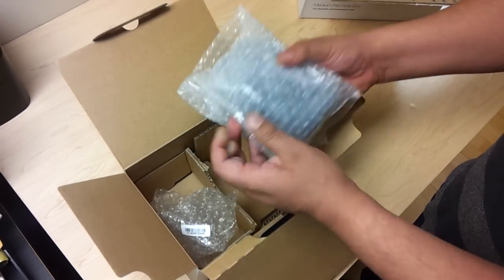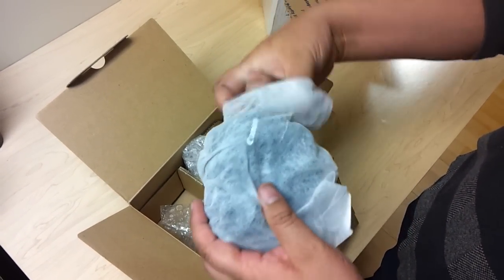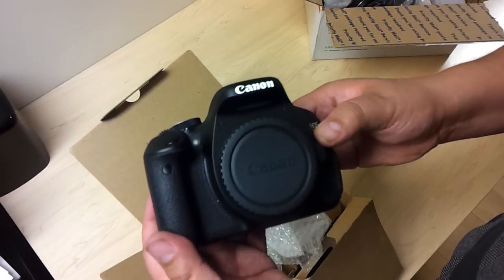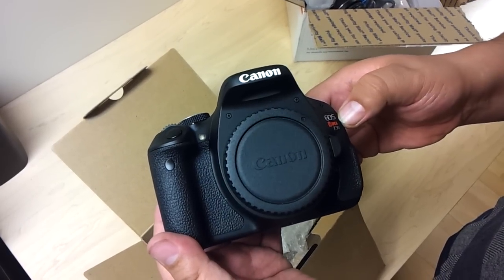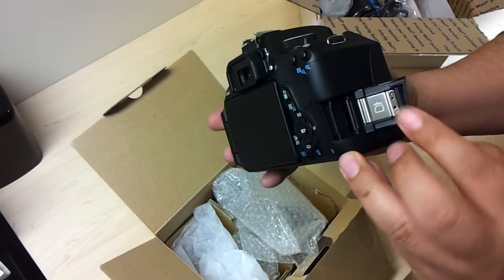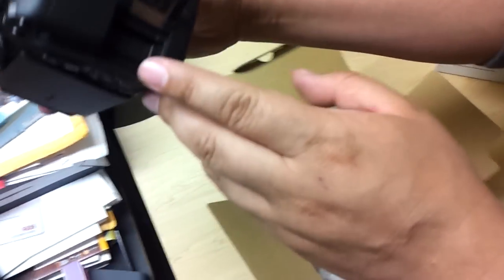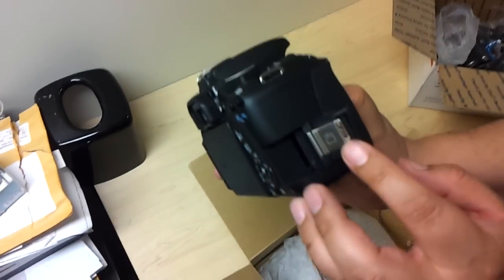Now we're going to move on to the major piece — the body. It comes with this nice wrapping. Here we go, this is what you guys wanted to see. T3i EOS — in other countries it's actually called the 600D. Right here we have the memory card slot.